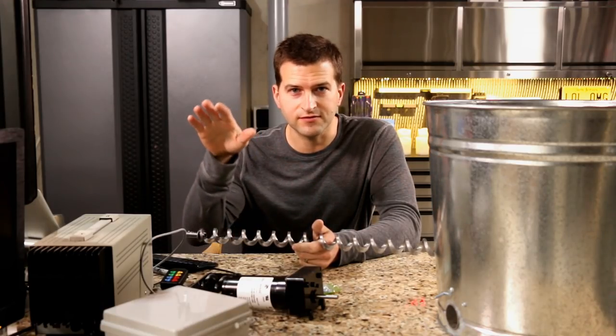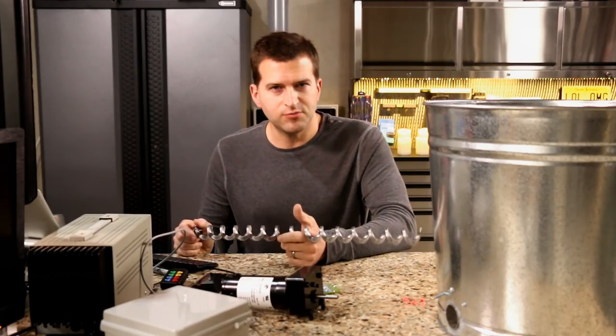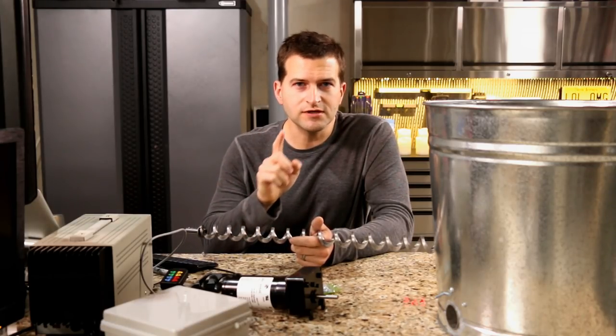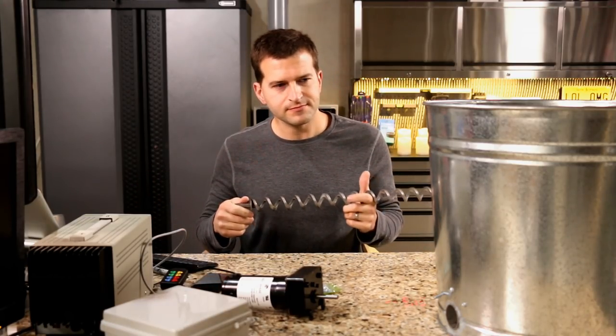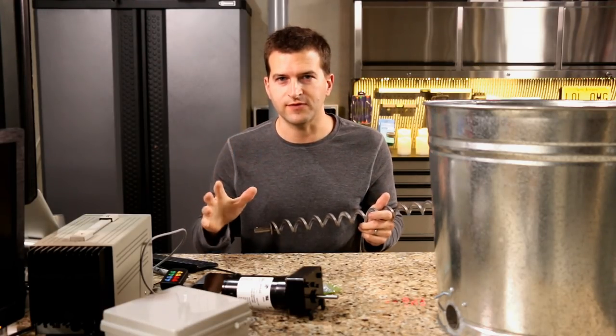I'll have a parts list and a blog post explaining the code. You could literally copy and paste the code and go do it yourself. I'm going to break this video into a couple different parts with time codes below. First, we'll talk about the can, the hopper, and the dispenser — the hardware that makes the food come out. Then we'll talk about the electronics and the software.